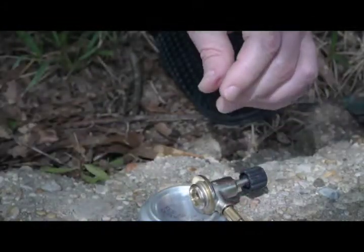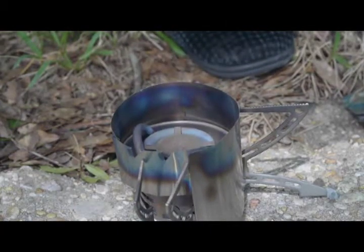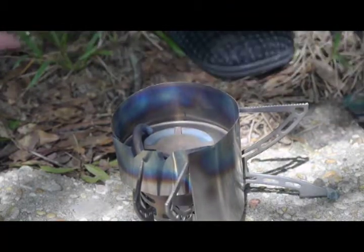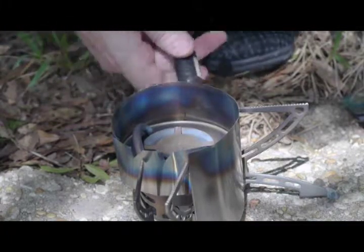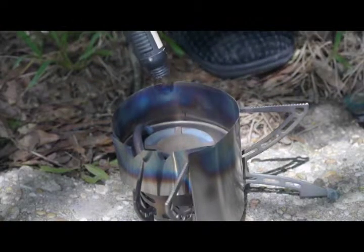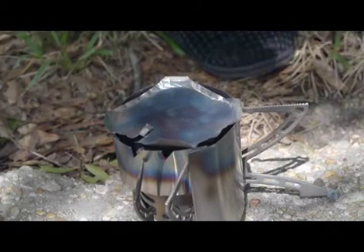I'm getting ready to start up the stove. This is the syringe with the denatured alcohol in it and I will put one cc into the priming pan and then start it up. It's hard to see this in the daylight.